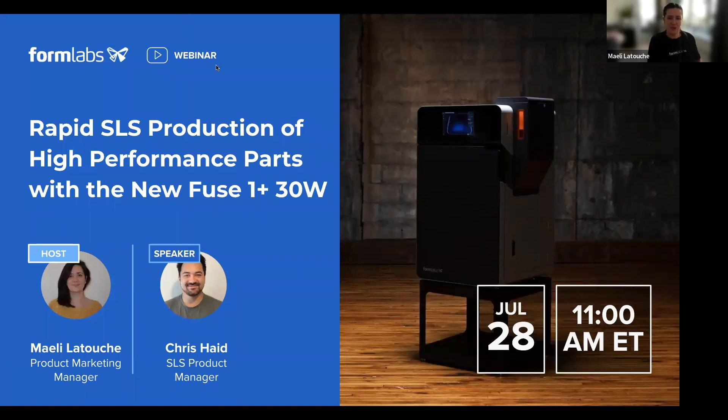Two things we're going to be talking about in this webinar: the Fuse 1 Plus 30 Watt, which is our newest SLS printer from Formlabs, and we're also going to be introducing Nylon 11 CF powder, which is our first carbon fiber filled material. We want to discuss how this will help you achieve rapid production of high performance prototypes or durable end-use parts in-house.